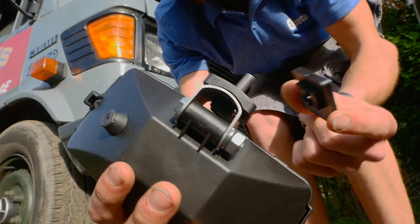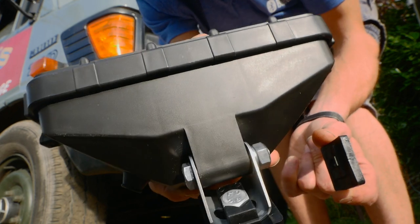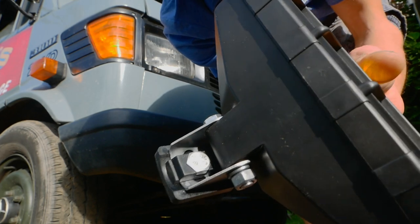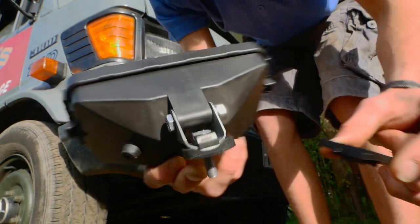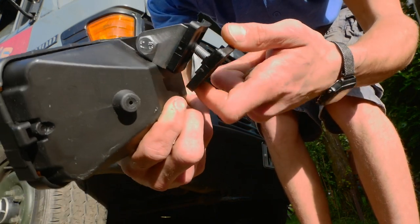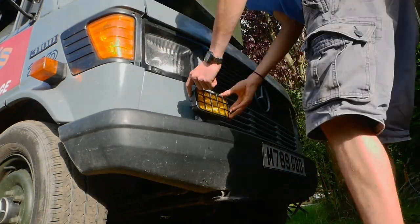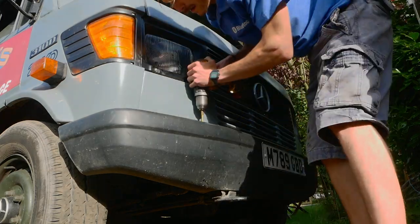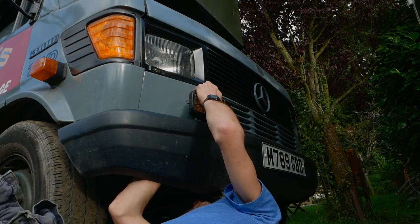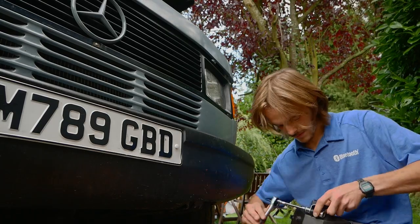I've just bought these fog lights off eBay - about £50 for the pair. They have nice glass fronts and are standard H3 bulbs for fog lights. There's a really cool bracket at the bottom that holds the bolt and means the head is tiltable, so the light can tilt left to right or clockwise and anti-clockwise. I drilled an 8mm hole in the bumper, slotted that through, and stuck a washer, spring washer, and M8 nut on the bottom. You can tilt them up, down, left or right really easily.